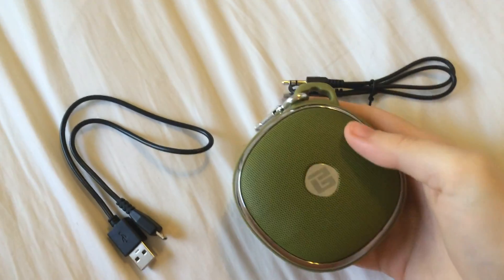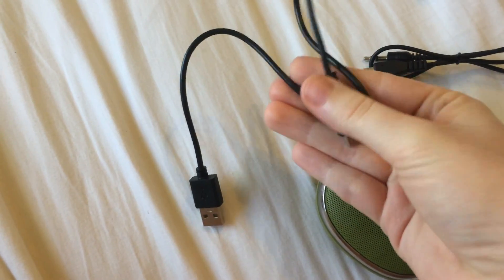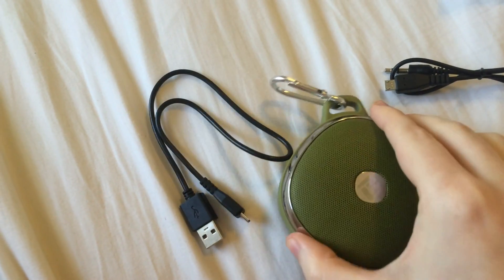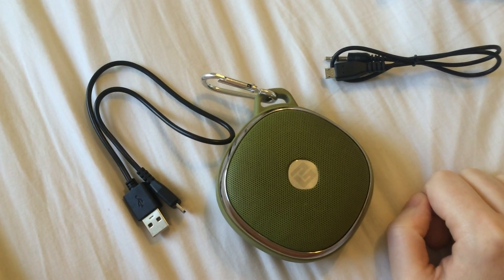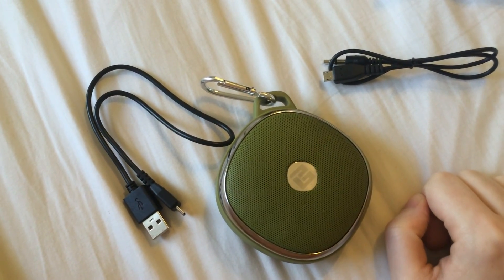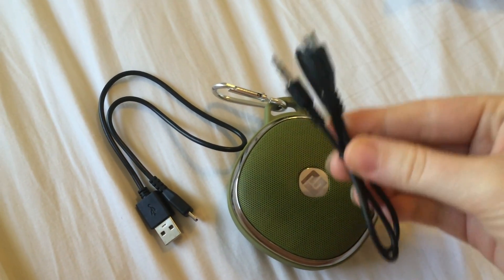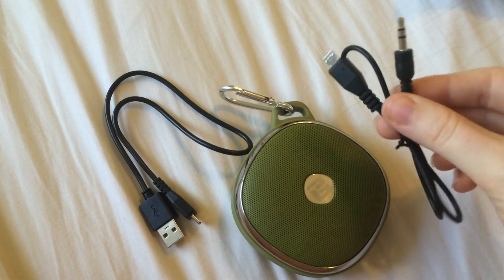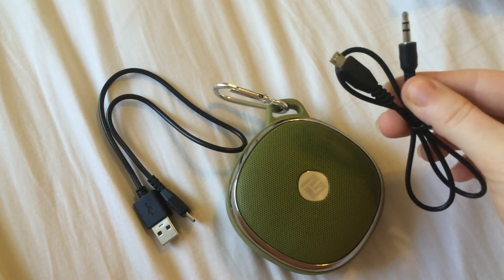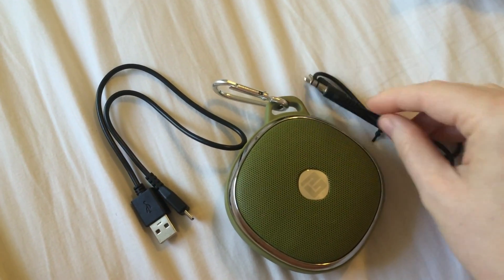Inside of the box we had the speaker itself, a carabiner, and a USB to micro USB charge cable. It does not come with an AC adapter, so you're not going to be able to plug this directly into the wall, but you can charge it using your computer or any other USB port. It also comes with a really nice micro USB to standard headphone jack converter, so that if you don't have Bluetooth on your phone, you can plug this directly into it and listen to the music that way.